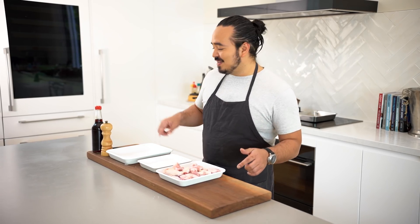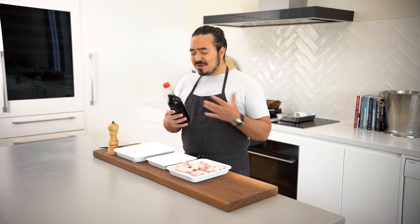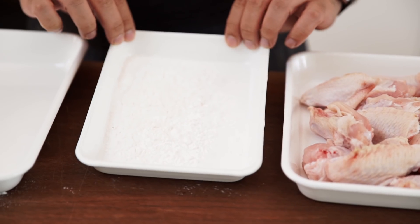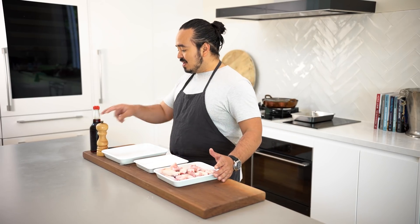All we need are these things here. First, our homemade teriyaki sauce — and if you don't have the recipe for that, just pop over to this other video and you can make that in just a couple of minutes. We've got about a kilo of wings and half a cup of potato flour, or you could easily just use corn flour as well. And of course, our black pepper to go on at the end.